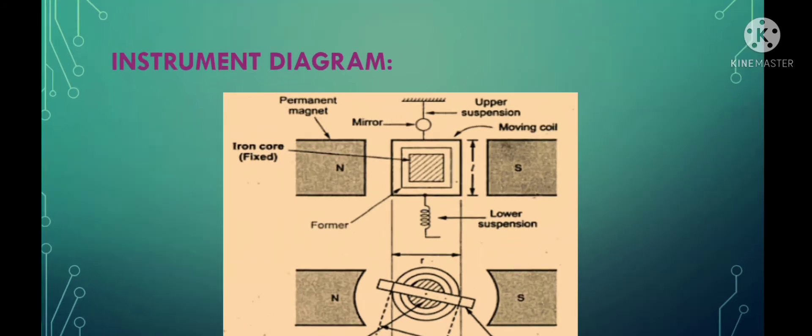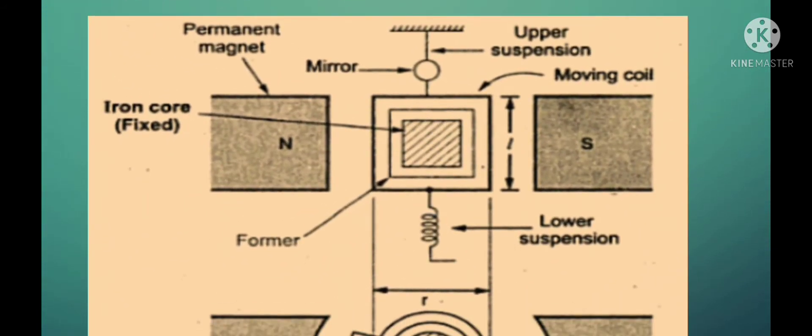Looking at the diagram, the first part is the iron core, and surrounding that iron core is a number of turns of copper coil. That copper coil acts as the moving system. This moving system is placed in between the two pole pieces of the magnet. The entire arrangement is suspended at the top by means of a phosphor-bronze wire, and at the bottom it is suspended by means of a spring arrangement. This spring arrangement helps in the flexible movement of the coil depending upon the current flowing through it.